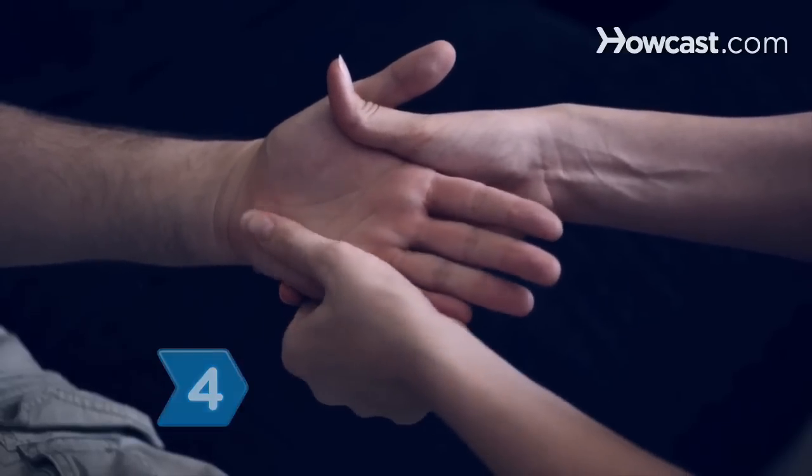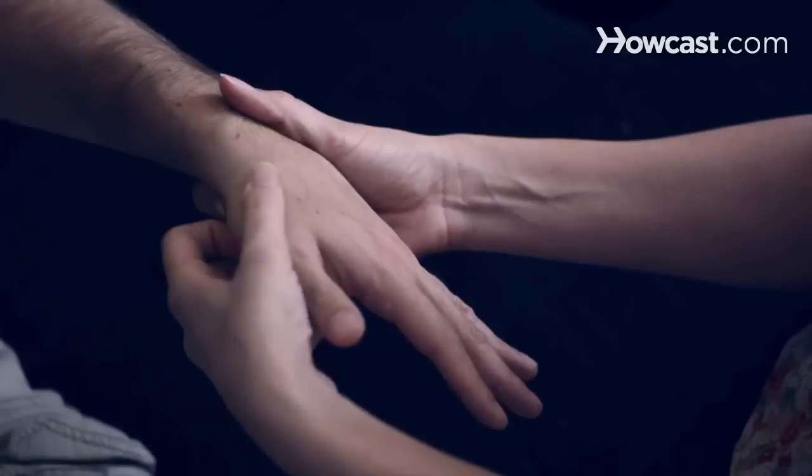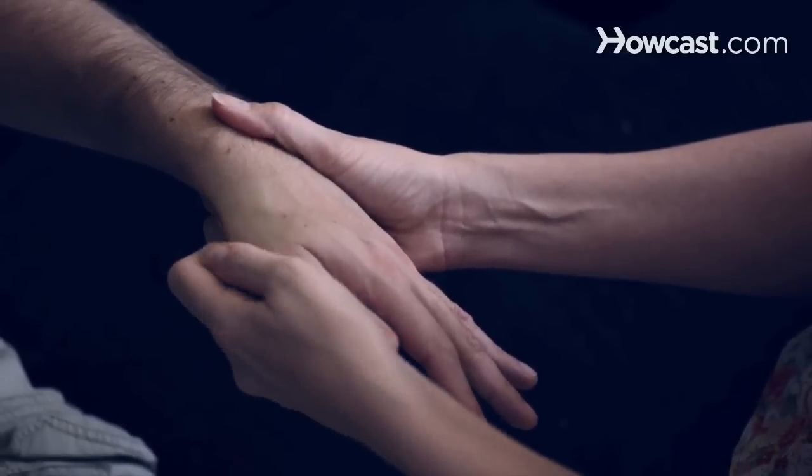Step 4. Work over the palm with your thumb using a circular motion. Start at the wrist and work out around each knuckle and down to the thumb.